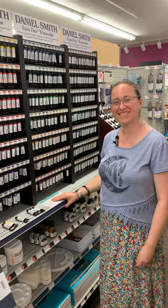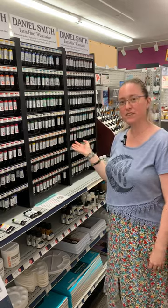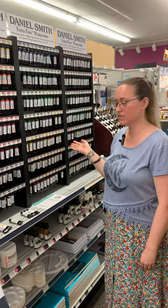Hi guys, it's Sarah from Arlene's. Today we're going to talk about Daniel Smith watercolors, some of my favorite tubes of watercolor that I use.